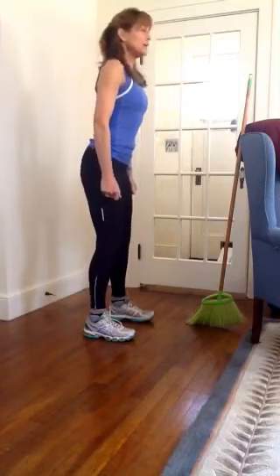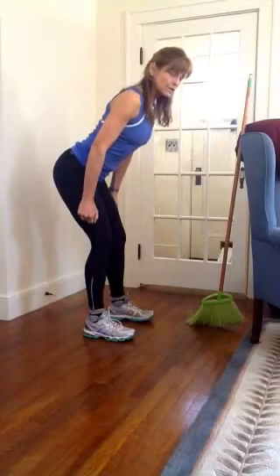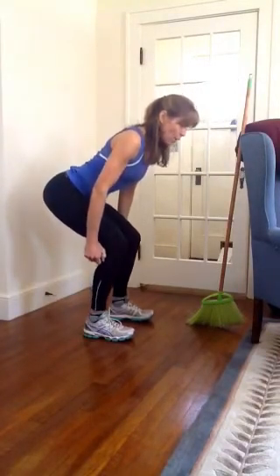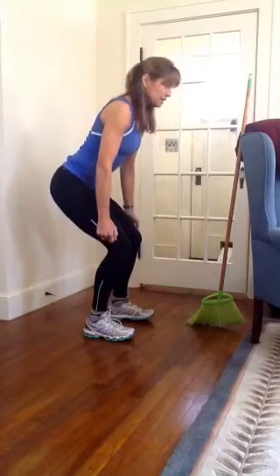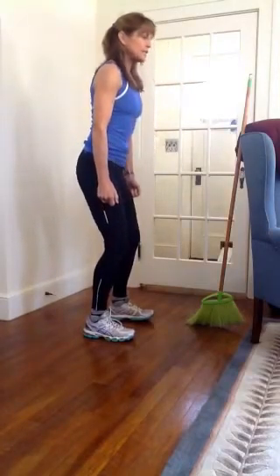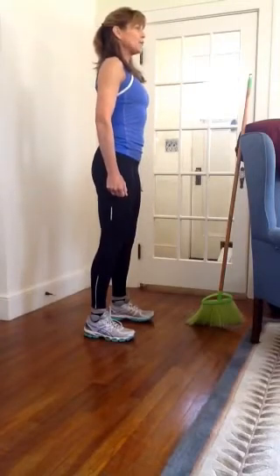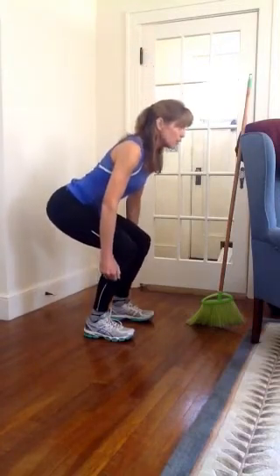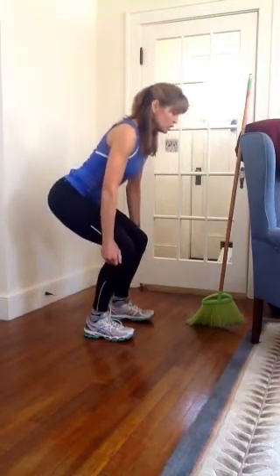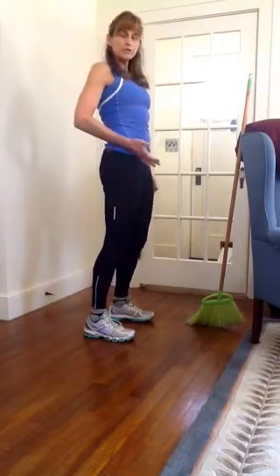I'm going to hip hinge, sliding the weights down my thighs. Now I start to bend the knees to lower that whole hip hinge down. Once I'm down, I push up out of the heels, start to unbend the knees, and squeeze the bum to push the hips forward. So again: hip hinge, maintain the hip hinge as I bend the knees and lower the weights down, then push into the floor, straighten up, pressing the glutes forward.